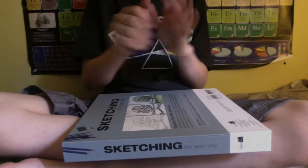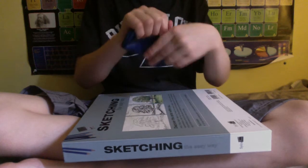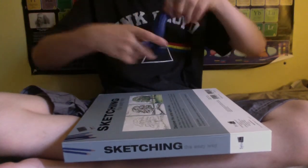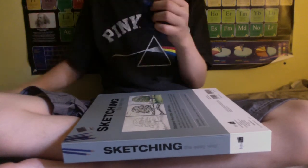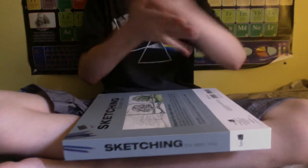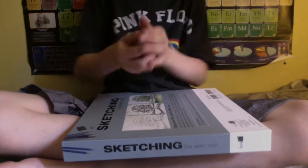The first thing I'm going to be showing you is what you can do without the magnet. You can rip it, you can stretch it, and if I rip it, you can bounce it. Bounces really good.